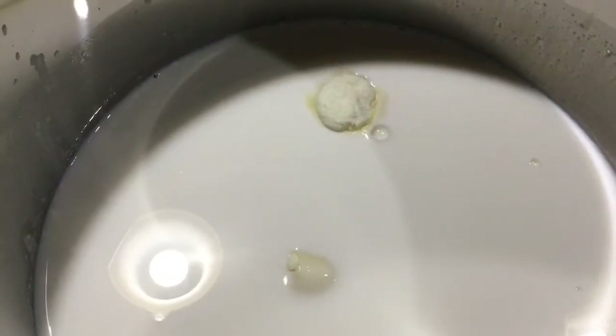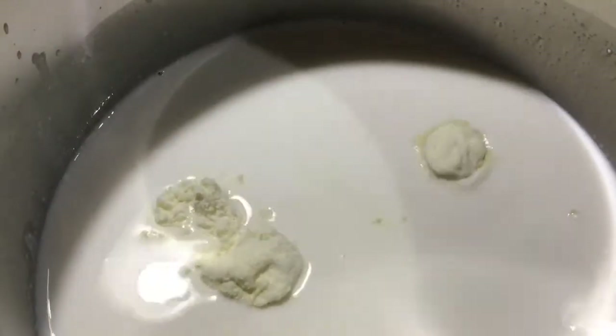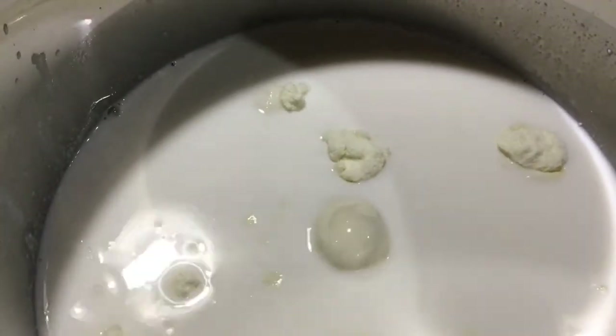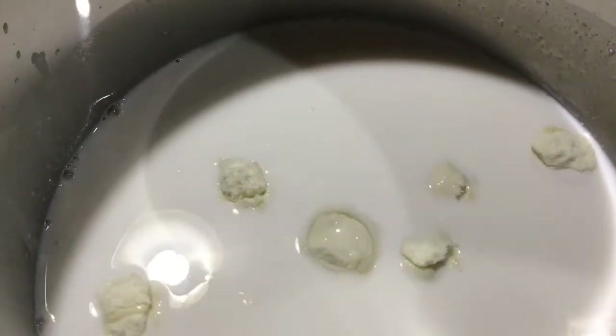Moving on, we're going to get some milk powder. I'm going to be using about four scoops of milk powder. Now we're going to whisk all of that up until everything is completely combined. I'm going to throw in another half scoop of milk powder and continue mixing until everything is fully combined.